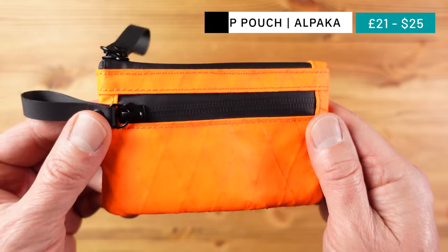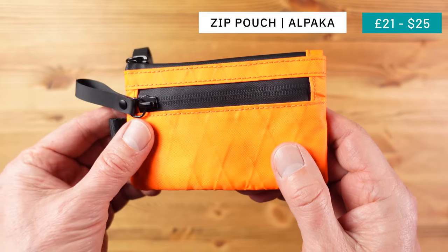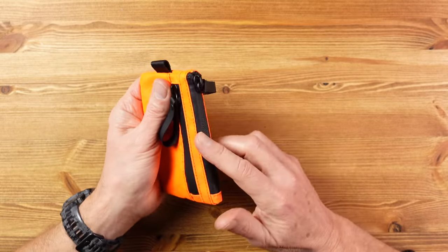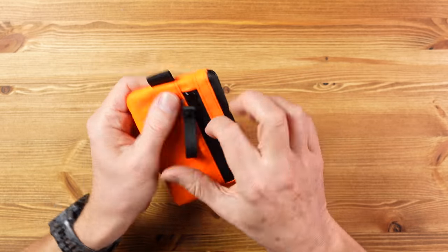This is a zip pouch from Alpaka. Alpaka make a great range of bags and carry gear with a focus on everyday carry, and this is effectively their version of a wallet — in my book it's a great affordable and practical alternative. We have two pockets: the main pocket, which is divided in two inside, and a side pocket.